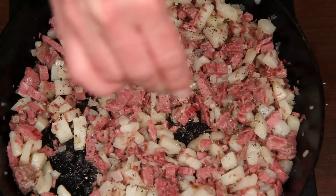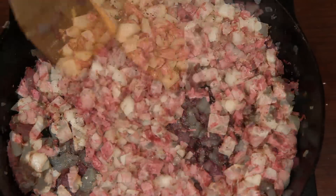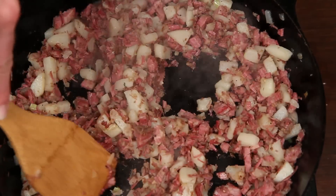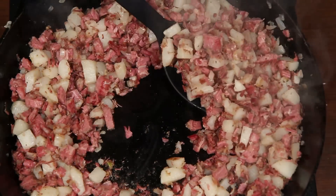A crack of pepper, a little salt. This is fresh thyme, but you don't have to use it. If you want to serve this with eggs — and you do, you really do — you can make little wells in the hash. Crack eggs into the wells, then cover until the eggs are set to your liking.